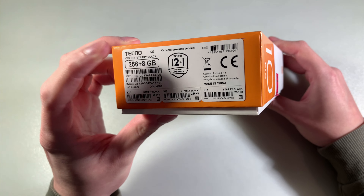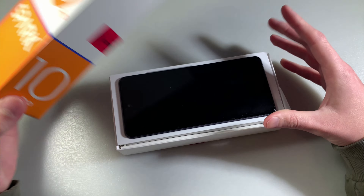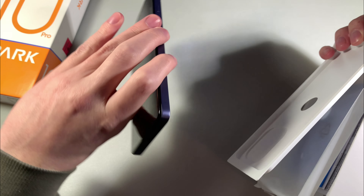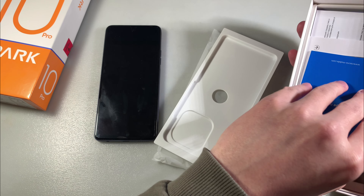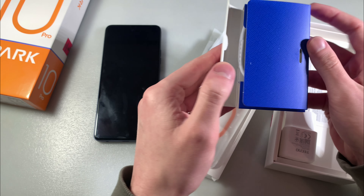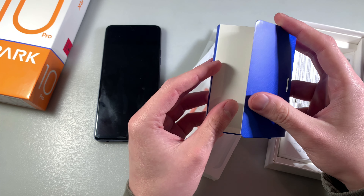Starry black color, KI7 model. Open box: blue complexion. In the box we have a device, a protective back cover, an adapter for charging, headphones, a Type-C cable, and a key for the SIM slot.